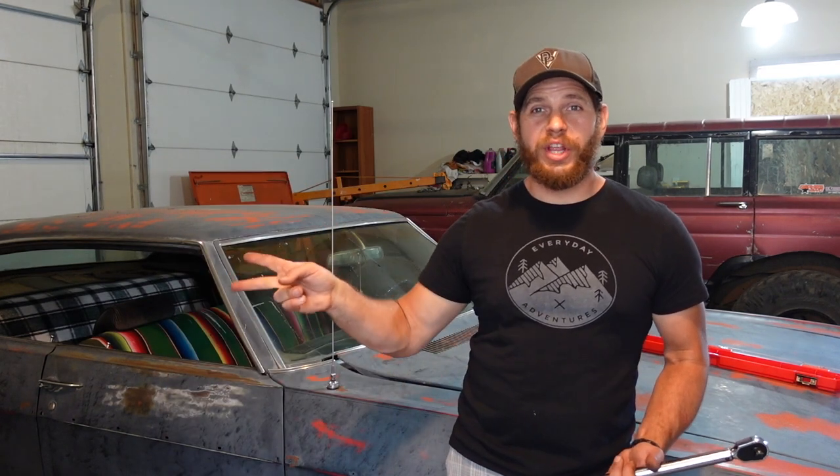If you like this video and want to see a few other tool review videos, you should check out these right here. Thanks for watching. Wheel it. Wreck it. Wrench it. Repeat. See you next time.